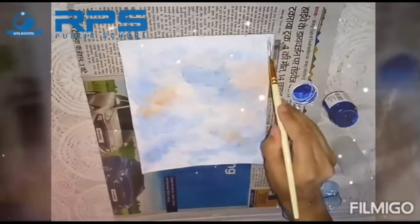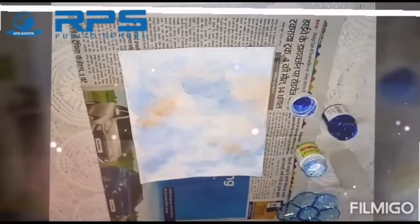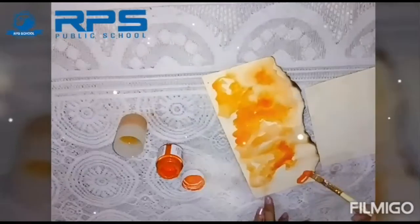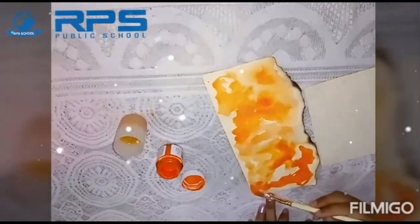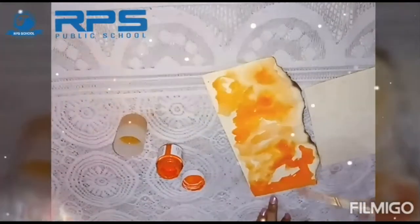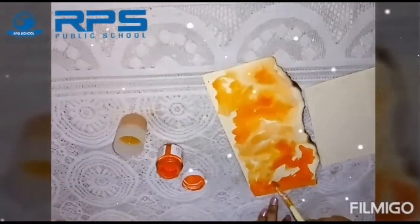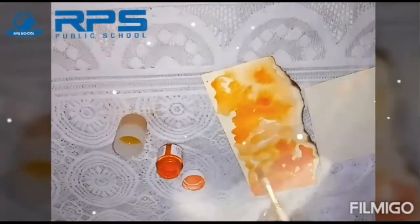Your canvas will look like this — leave it for drying for a few minutes. Now take a normal sheet; you can create a colorful sheet out of it by using colors with a good amount of water, and keep it for drying.